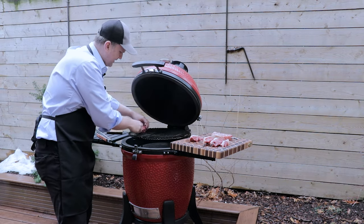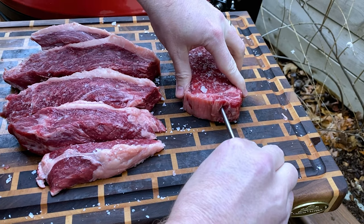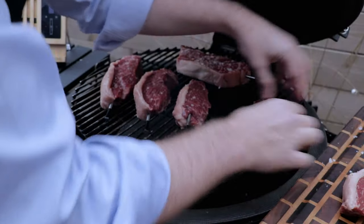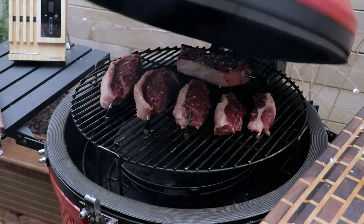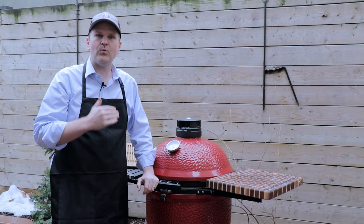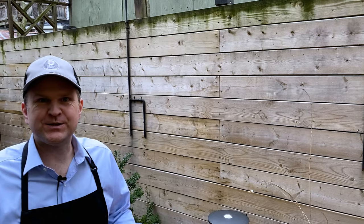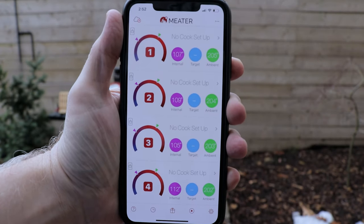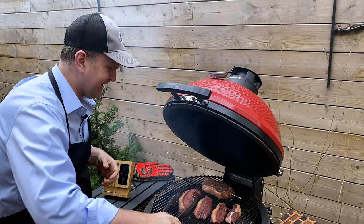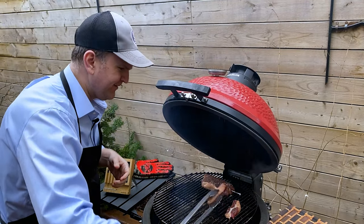We've got this set up indirect with the heat deflector down below and we've got our temp probes into the thickest parts of the steaks themselves. With the lid closed, we're just going to indirectly cook these steaks until they hit an internal temperature of 110 degrees Fahrenheit, then we'll get them off, get this grill ripping hot, and give them a final sear. We've just hit an internal temp of about 110 across these steaks, so now we're going to get them off the grill and resting. In the meantime, we're going to get our grill fired up and ripping hot for that final sear.